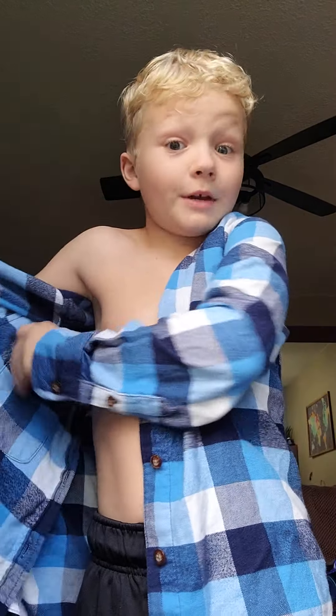So first, what you're going to want to do is put the button-up on. Make sure it's long-sleeved, okay? Not short-sleeved — long-sleeved, like this.